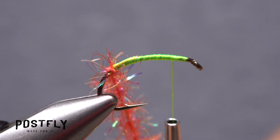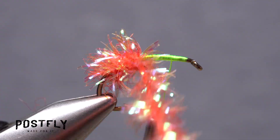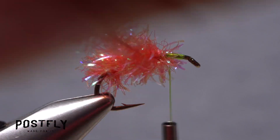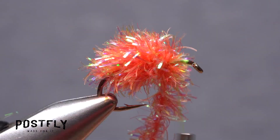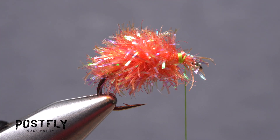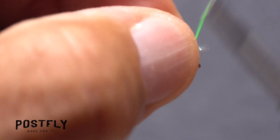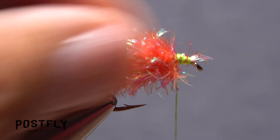Start taking touching wraps with the chenille up the hook shank, then go back down and back up again to build up a slightly elongated plump body on the fly. When you reach your tying thread, use it to anchor the chenille, then snip the excess off close. Pull back and clear any chenille fibers from the hook eye and take thread wraps to smooth out the area.